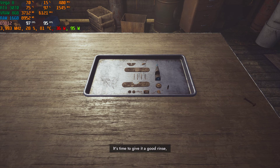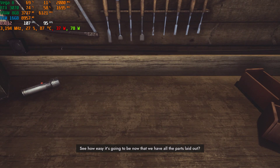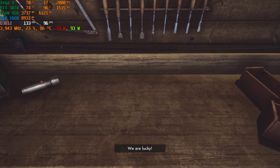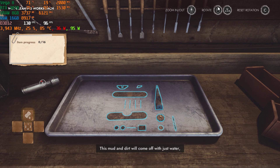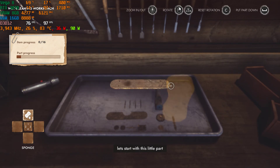It's time to give it a good rinse. We can't do a good job if it's not all cleaned up, you know. Come on, let's move the trays to this table. See how easy it's going to be now that we have all the parts laid out? We are lucky. This mud and dirt will come off with just water, so we don't need to use soap. Let's start with this little part and clean it up.